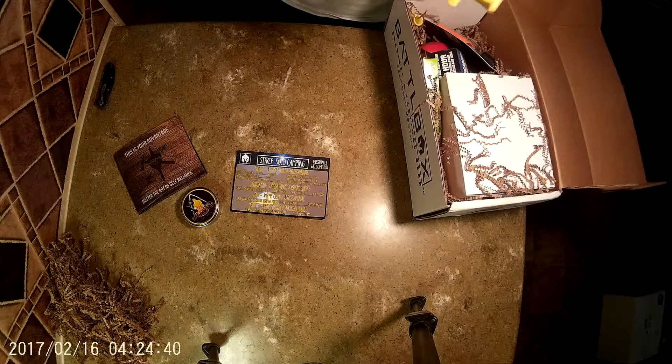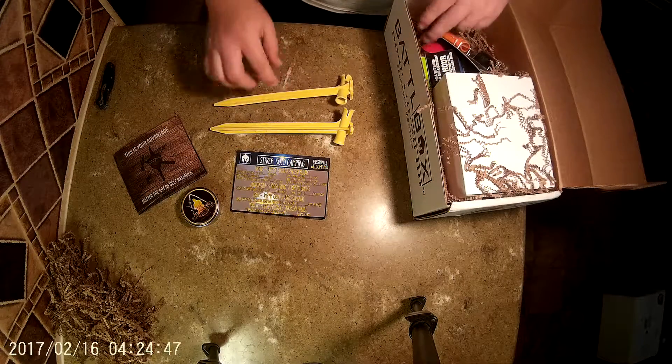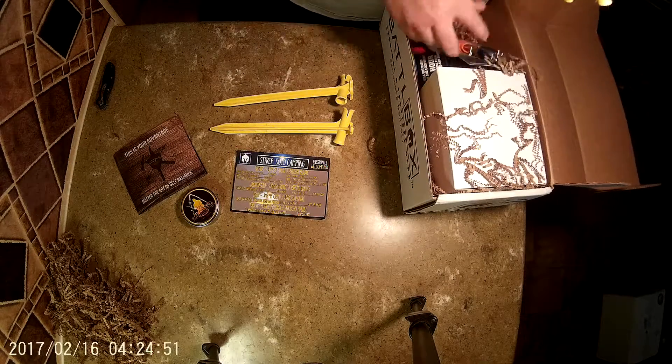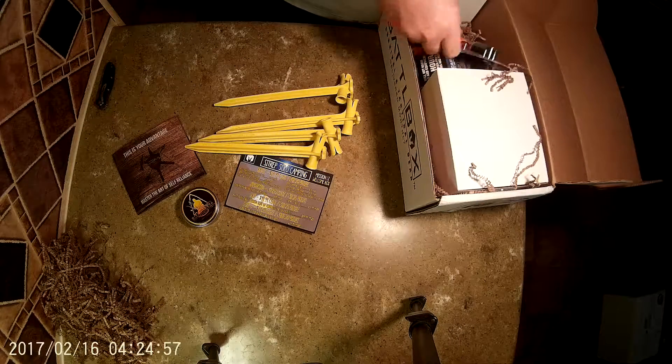What do we have here? Some kind of a funky-shaped tent post. And they keep coming out of the box — got four of those little guys. That means there's probably something in here to go along with it.